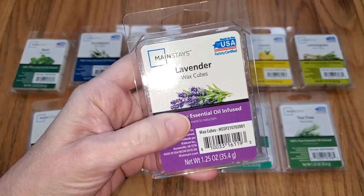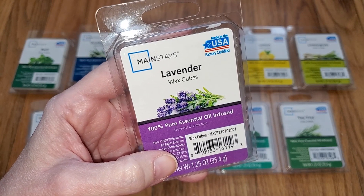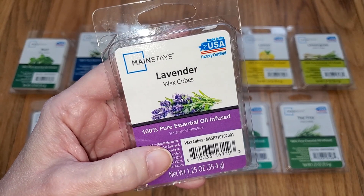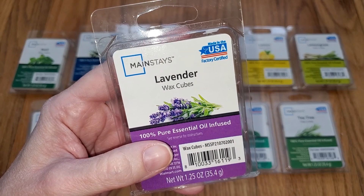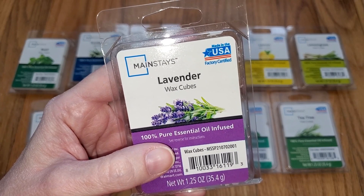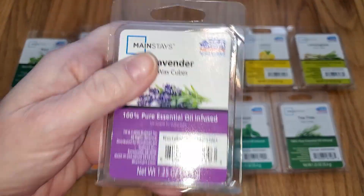Next we have Lavender. This is an authentic lavender scent with a hint of a medicinal sage type note. On cold sniff it's a little bit sweet, slightly more than real lavender. But when it's melted, much of that sweetness dissipates and it's quite medicinal. I guess you could mix it with something else that's sweeter. The throw on this one is better — it's medium, like a three out of five, so it would do well in a smaller to medium sized room, but still not as strong as other lavender scents I've had.